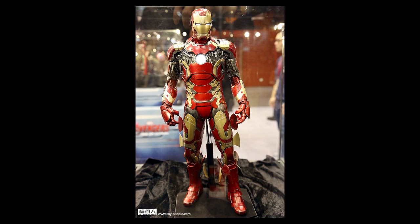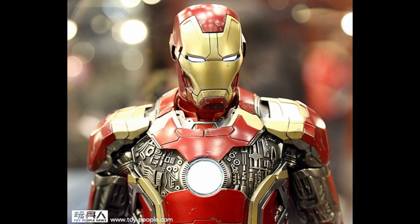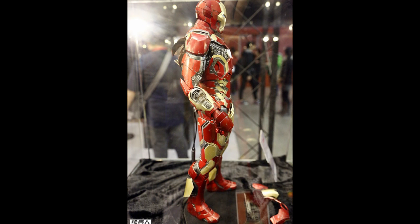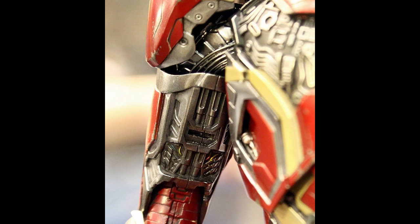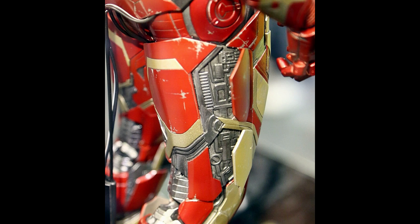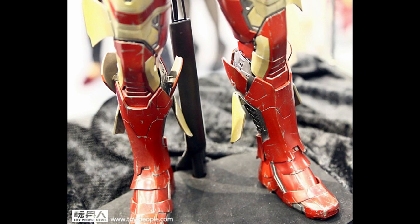This is one that I'm really interested in - just look at that paint job. Even if it's not made out of metal, it definitely looks like it is. The intricate details, all those open panels showing the inner workings of the armor are amazing. I do hope it comes with a lot more accessories than what they're showing right now - like the Dark Knight Batman did - and if so, I would definitely purchase it.